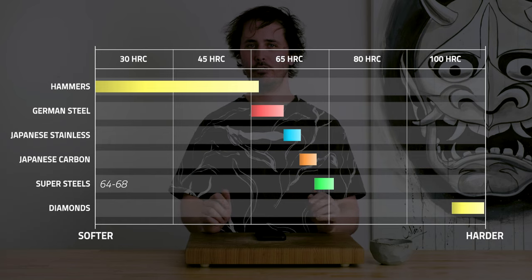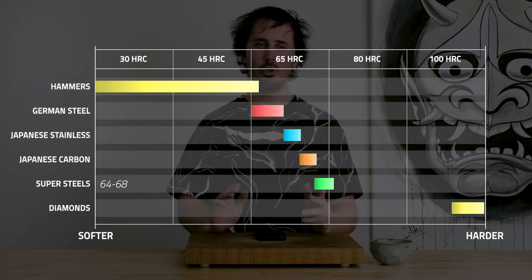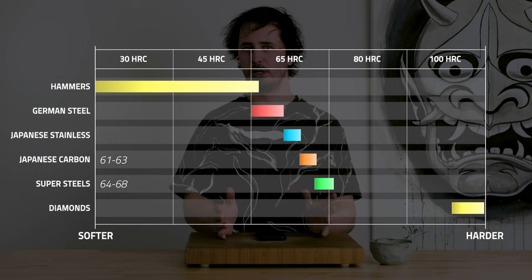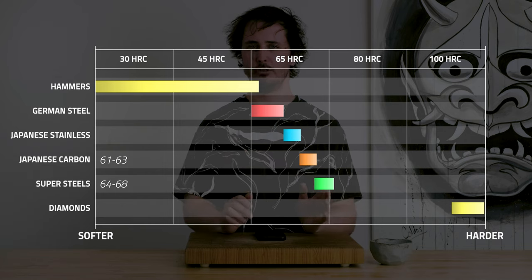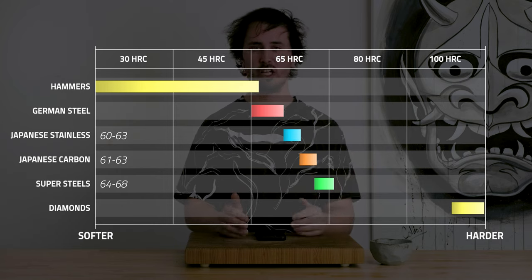Then you'll have generally carbon steels like Aogami, Aogami Super, Number 2, and Shirogami. These are going to have a Rockwell hardness of around 61 to 63. Then you'll get into some really nice stainless steels — not considered super stainless — which are going to be like your VG10s and your Ginsanko. These are generally going to have a Rockwell hardness of around 60 to 63.